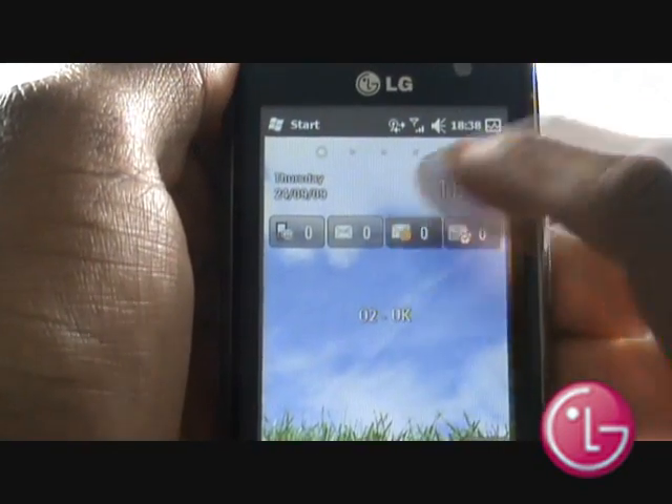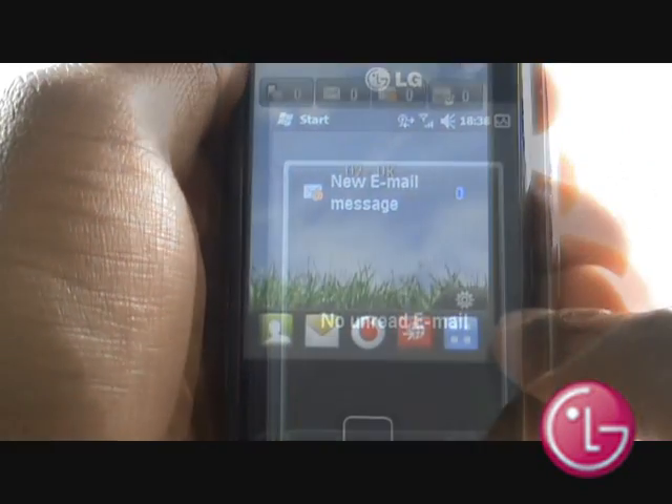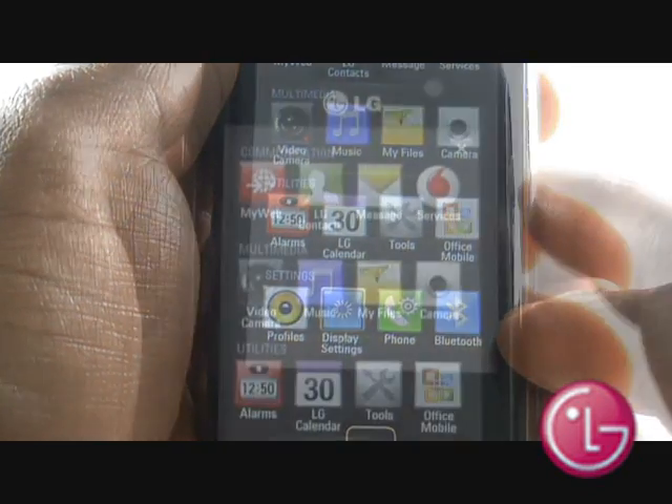Select the email icon on your toolbar whenever you want to read any new email messages. Press Menu and then select LG Email from within the Communications section.